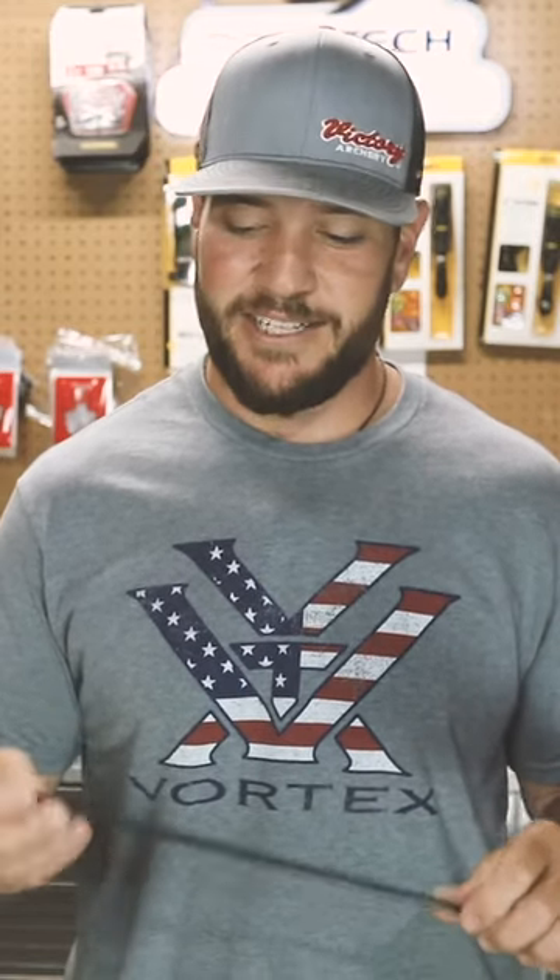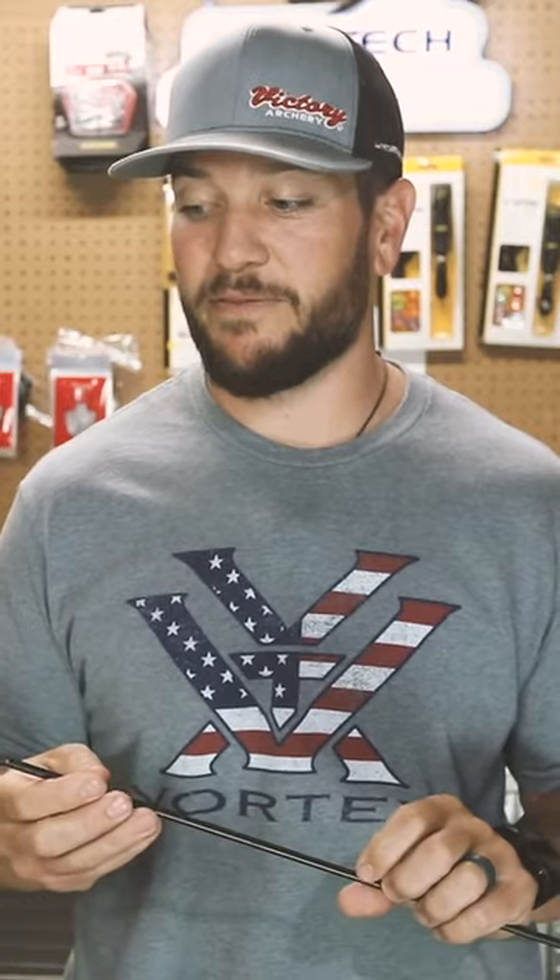Anytime you hit some bone, a rib, any of that stuff, that high FOC and the added kinetic energy really makes all the difference in the world. So check out the line of arrows from Victory Archery — they have arrows to fit everybody's needs. This is a great arrow I've been shooting for big game for several years and I don't see that changing in the future.